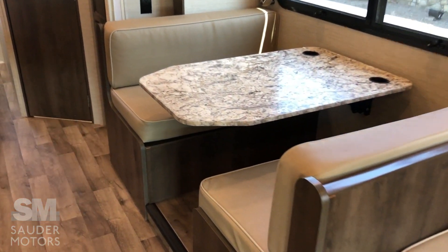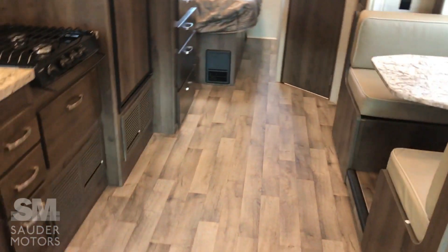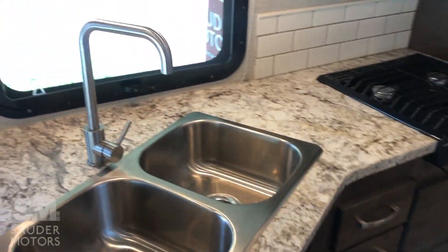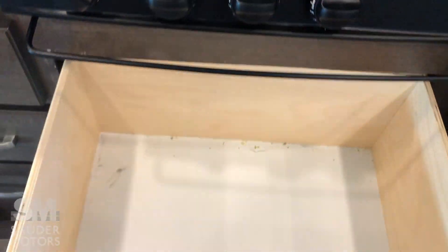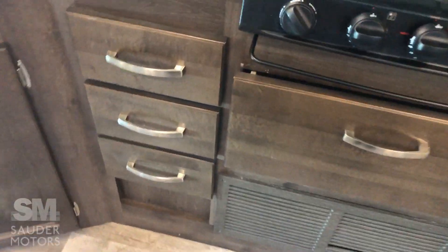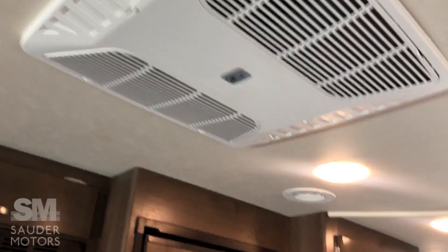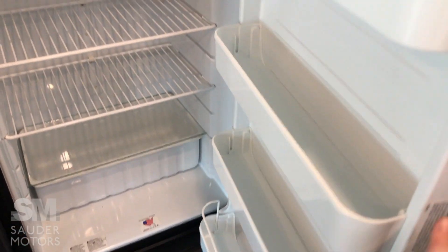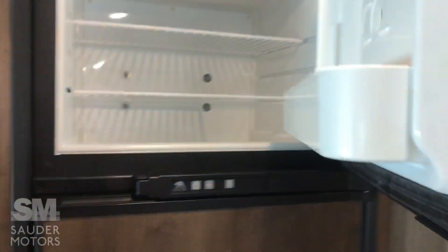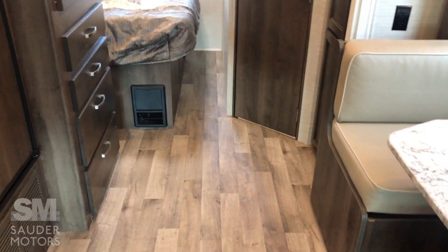Again, 28 feet long on this one — great living space. This is a jackknife sofa so you can sleep two there. The table will go down so you can sleep two on there as well. There's a nice big booth dinette. Over in the kitchen we've got a double stainless steel sink, a stovetop — no oven — so you get extra storage, which is great. All of the drawers are on metal runners. Got the microwave and ducted AC with the thermostat right here.